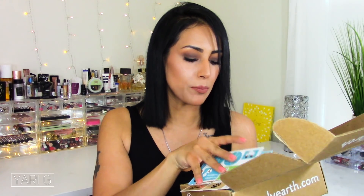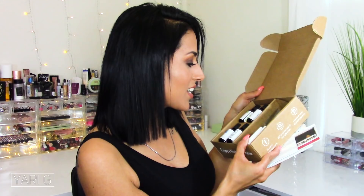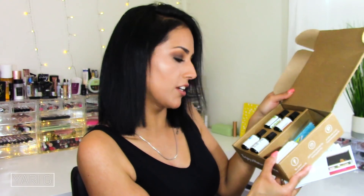Hey guys, welcome back to my channel! Today we are going to do the Simply Earth essential oil recipe box unboxing for the month of May. This is really exciting because I am right on time with filming — I caught up and I'm good to go. Here we go! I just wanted to briefly show you guys what we got this month. There seems to be some type of cloth in there that we're going to check out.